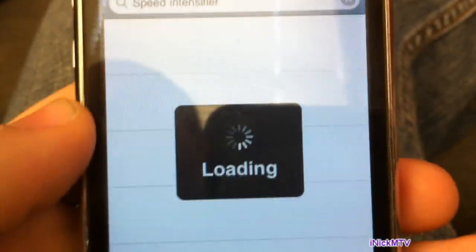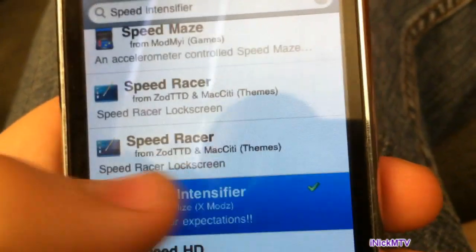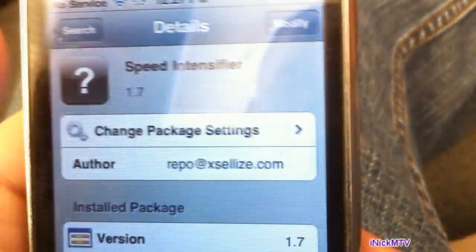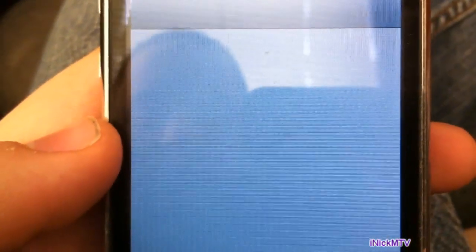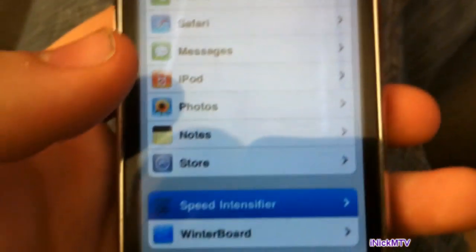This will also be in the description. After you search, look for it — I already have it installed. Right here it will say Install; press that and install it. Respring it. If you have WinterBoard, then go to Settings and go to Speed Intensifier and put it on 10, then respring it again.